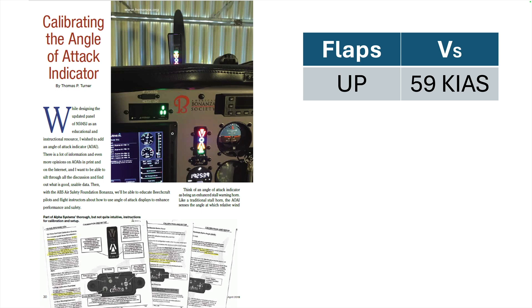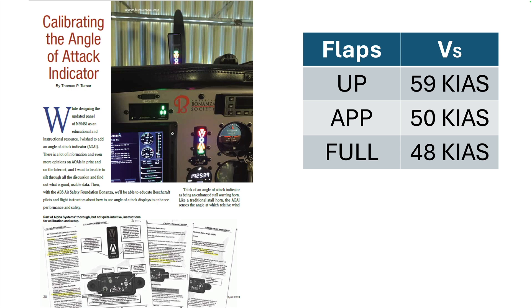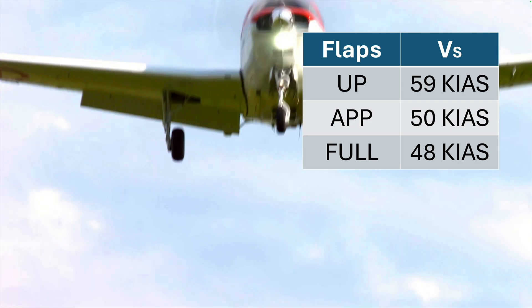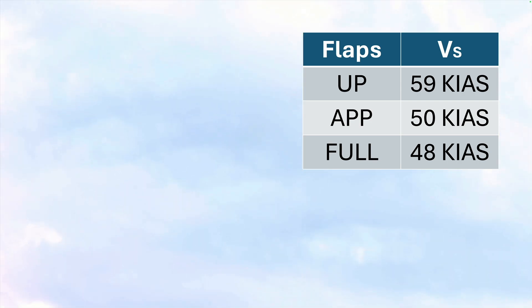With the flaps in the approach position — which in a 1981 A36 is 15 degrees — power-off stall came at 50 knots, a 9-knot reduction. Go to full flaps and power-off stall speed dropped by only 2 more knots. This tells us that the first half of flap extension adds both lift and drag, but the second half of flap extension is almost entirely drag. That's another reason to retract flaps before retracting the landing gear in a go-around — to reduce the greatest amount of drag quickly so the airplane will accelerate and climb.